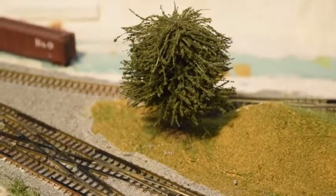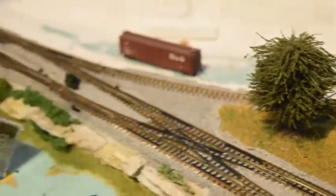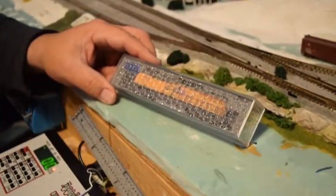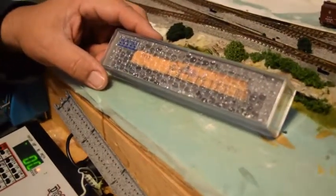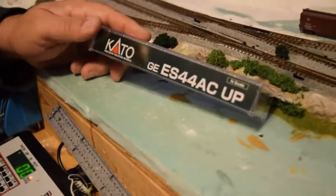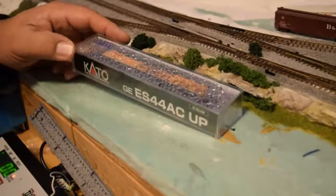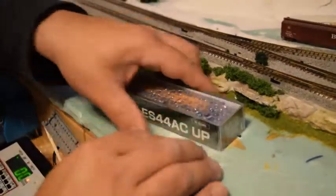Welcome back YouTube, welcome to Pappy's Can Do It YouTube channel. We're here tonight to do the review on a Kato UP unit that I received for Christmas. This is a Kato GE ES44AC in N scale, UP line.